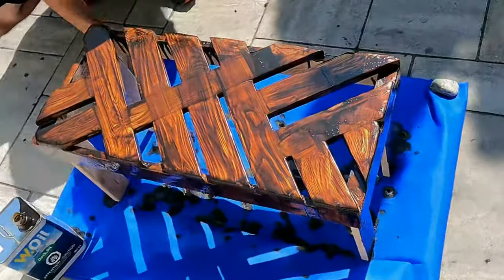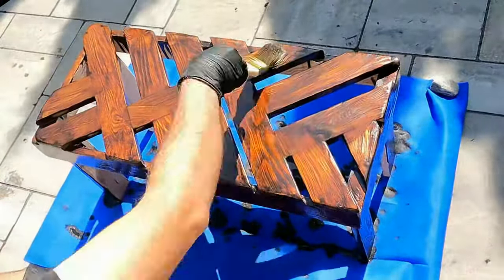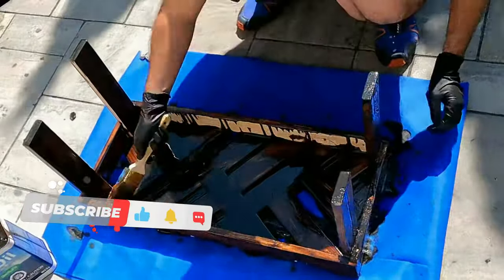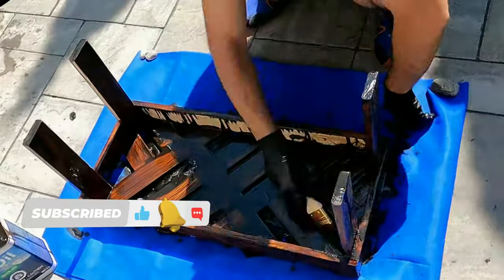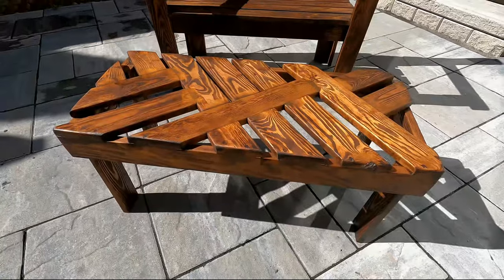I was surprised by how well it turned out to be honest. Looks very artsy and cool and can actually hold quite a bit of weight. I had both of my kids stand on it and it didn't break, so it can handle at least 110 pounds of weight. I am too fat and heavy to dare standing on it though, so I didn't try. But I did sit on it and it did hold my weight.